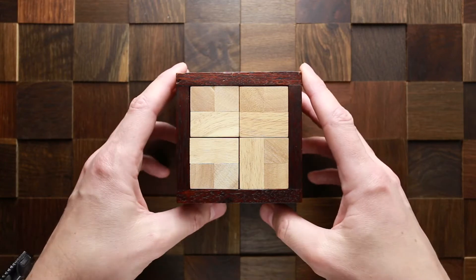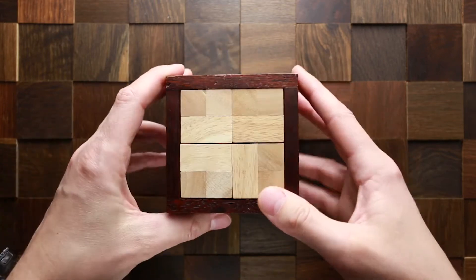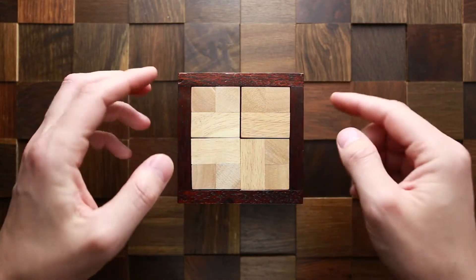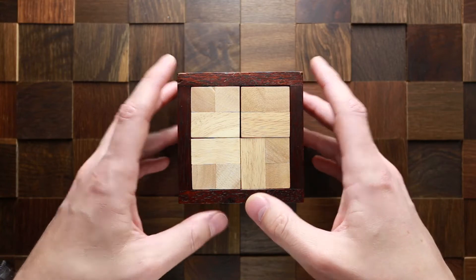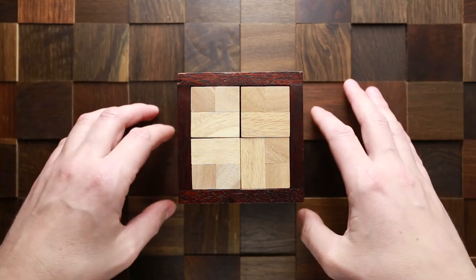This puzzle is made of wood. It has five parts — one part is the frame and four parts are identical. The object of the puzzle is to remove the four inner parts and put them back inside. The difficulty level is eight out of ten. If you like the Poco Loco puzzle and want to buy it, I will put a link in the description as always.